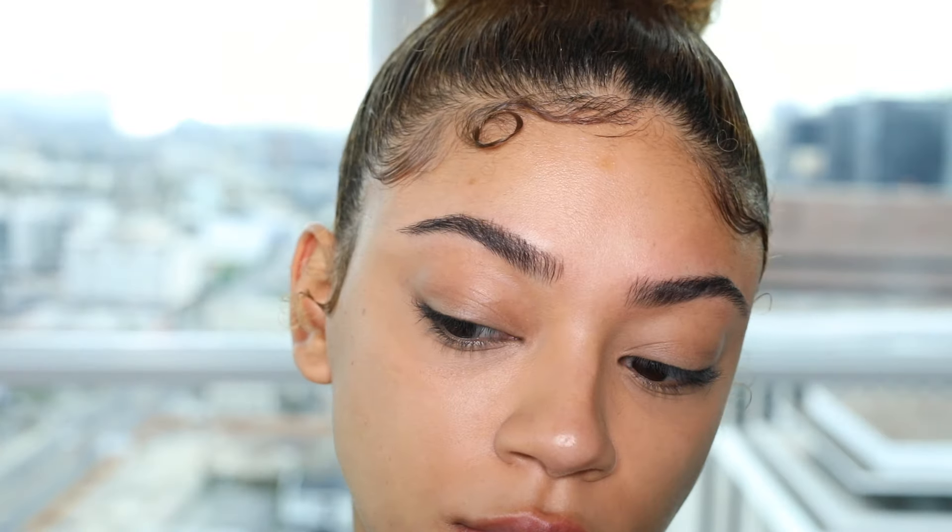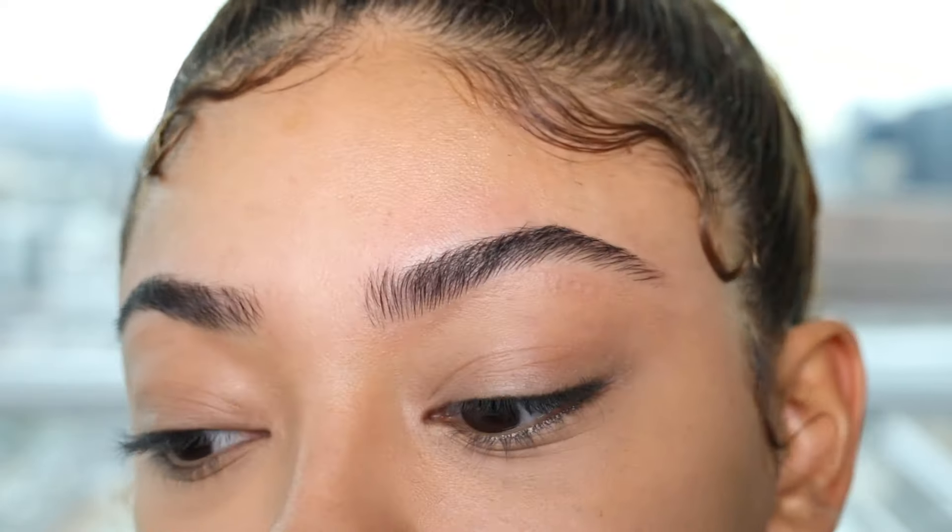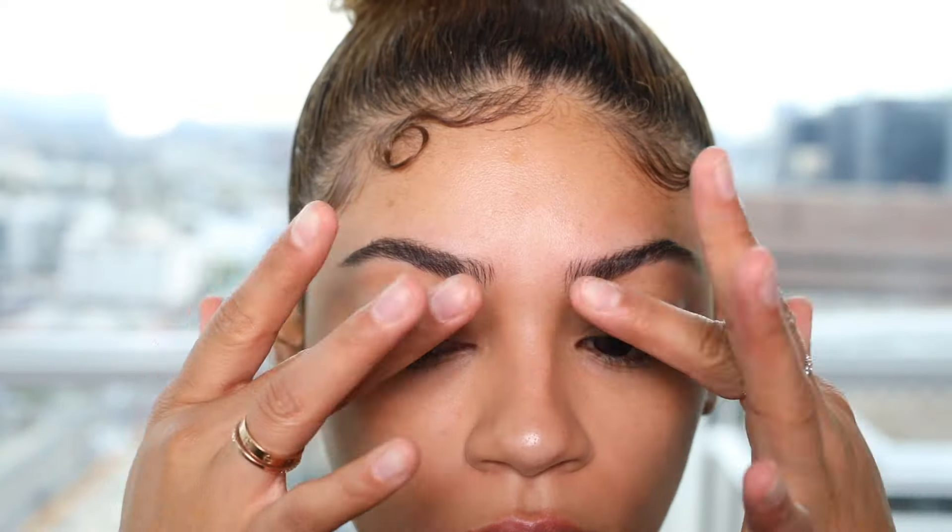Here is the finished look — eyebrows are so much cleaner and nicer than they were before, as you can tell. I hope you guys enjoyed this video. If you did, please give a thumbs up and subscribe, and I will see you guys in the next video. Goodbye!